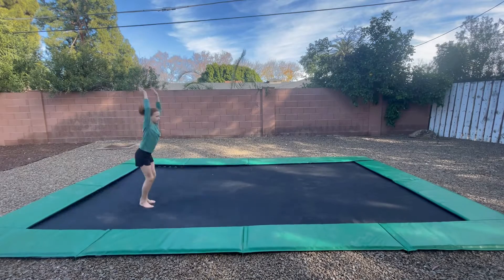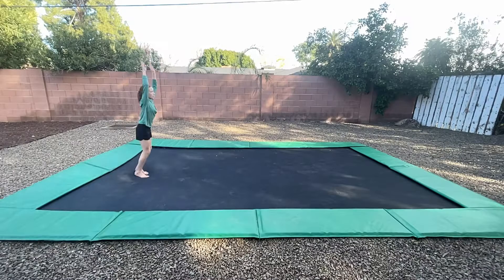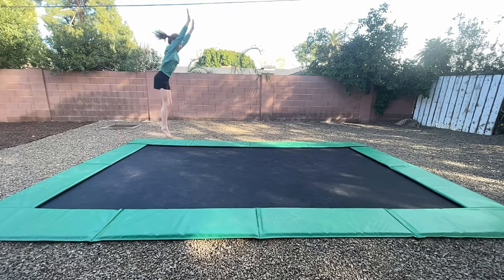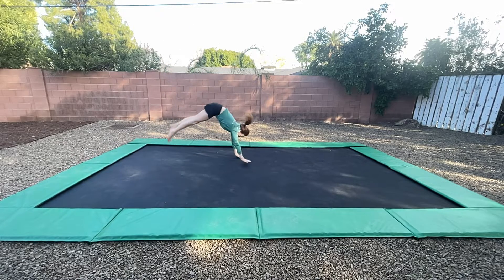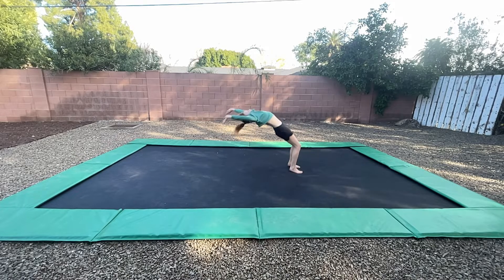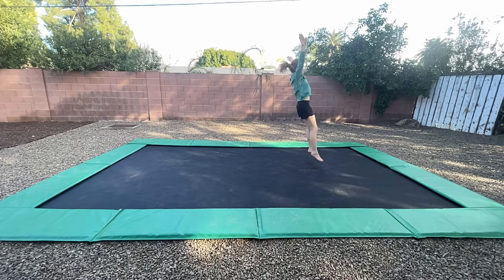After that, keep on practicing until you finally have your front handspring. Here is a slo-mo from a side position. Notice that in my final jump, I am at an angle. My legs are straight in my handstand. I am in a bridge in the air and I land with my legs bent, and on my second jump they are straight.